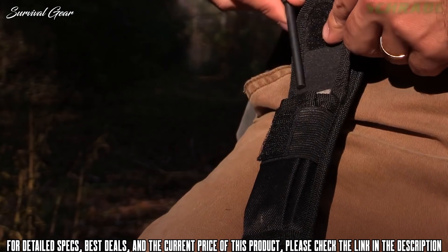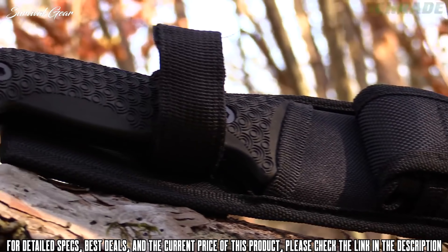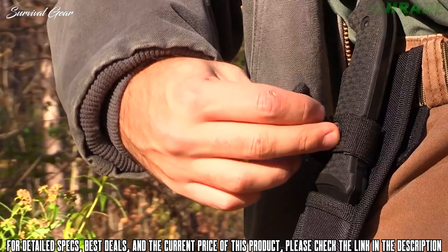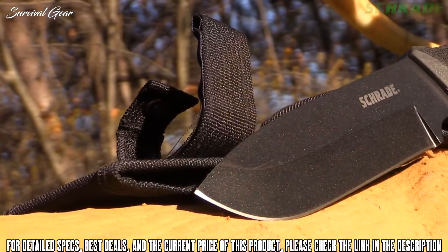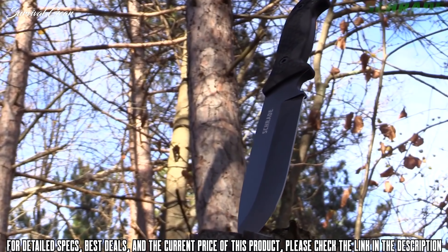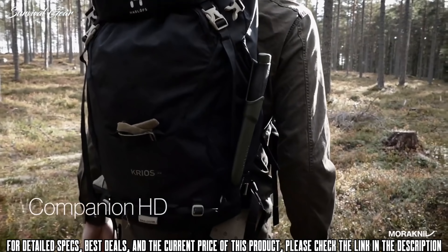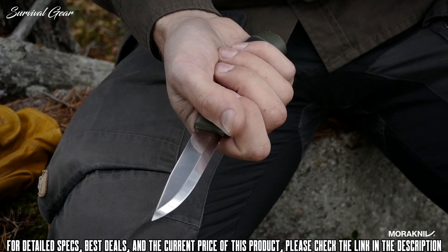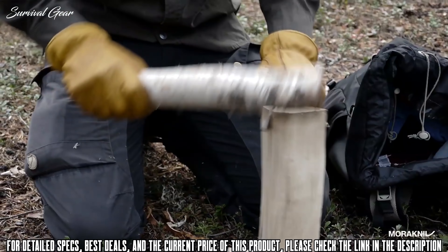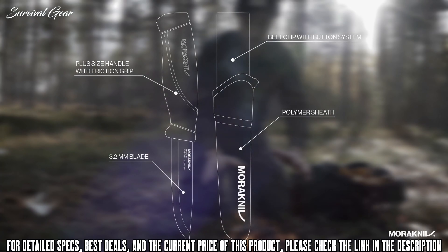This is the Schrade SCHF52 Frontier Fixed Blade Bushcraft Survival Knife, one of two blades in the SCHF52 series. With seven inches of razor-sharp wilderness-taming edge, the SCHF52 is crafted from tough, edge-retaining 1095 high-carbon steel. The full fine edge rises from below and drops from the spine to form a rugged and pointy tip, ready for any drilling, piercing, or precision slicing task. The full tang blade is coated with scratch and friction-reducing PTFE, which helps the SCHF52 Frontier glide through feathering, cutting, chopping, and bushcraft batoning tasks. The ergonomic grip is fashioned to perfectly fit the human hand, and the TPE handle slabs further increase comfort and grip while reducing hot spots that can cause blisters.